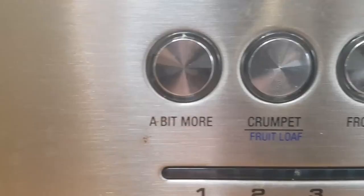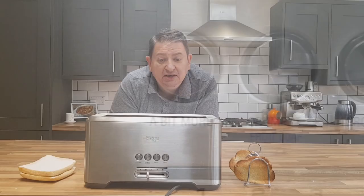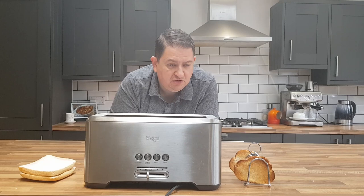The 'a bit more' button is not complicated — it literally just cooks for 30 seconds more. Why is that useful? Well, we've all done it — we put the toaster on again, get distracted, and come back to charcoal. With 'a bit more', it just runs for 30 seconds and pops up again. Toast also pops up with a bleep, which you can configure — the manual says you can press a combination of buttons to turn it off.